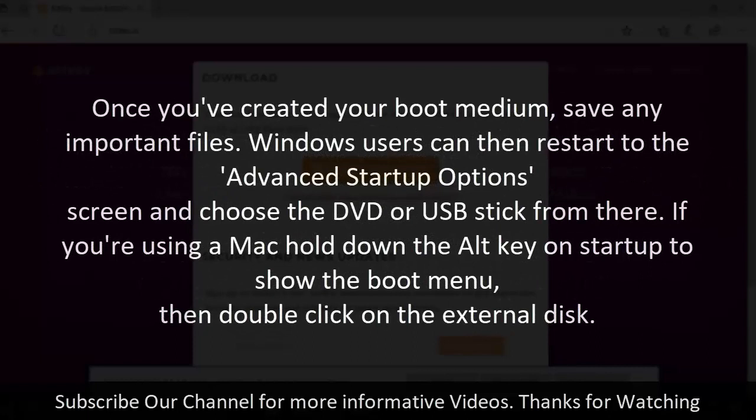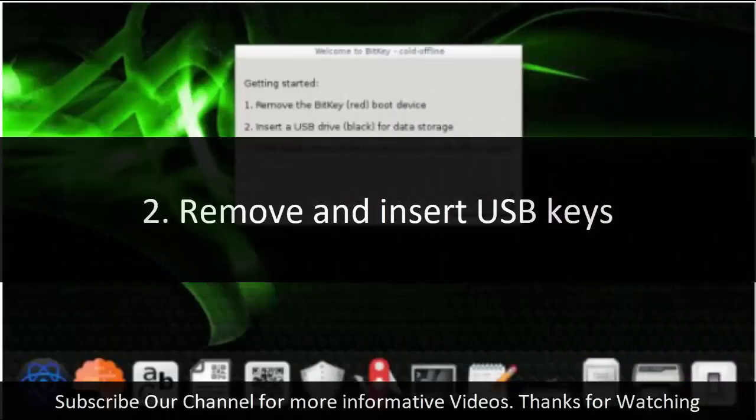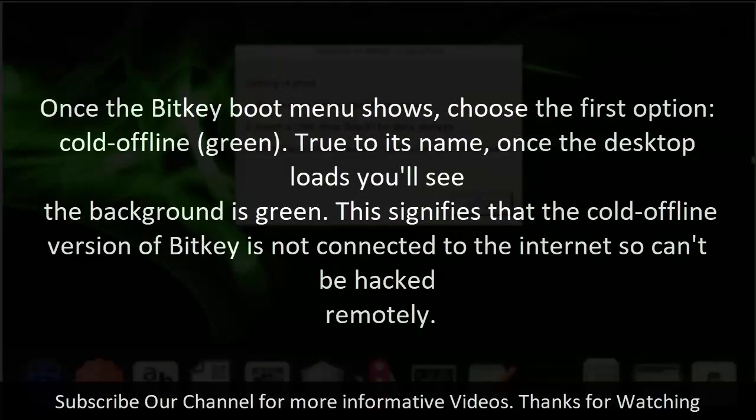Once you've created your boot medium, save any important files. Windows users can then restart to the Advanced Startup Options screen and choose the DVD or USB stick from there. If you're using a Mac, hold down the Alt key on startup to show the boot menu, then double-click on the external disk. Once the BitKey boot menu shows, choose the first option, Cold Offline Green. Once the desktop loads, you'll see the background is green, signifying that the Cold Offline version of BitKey is not connected to the internet and can't be hacked remotely.